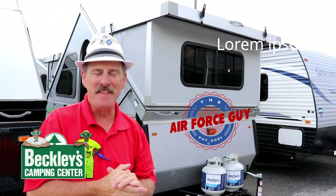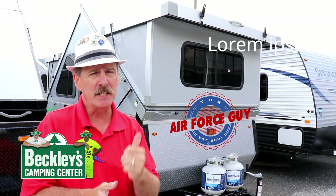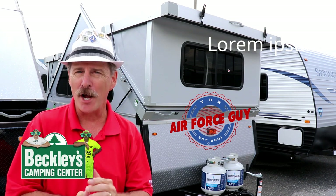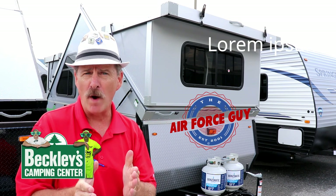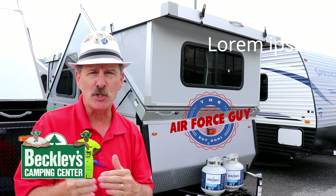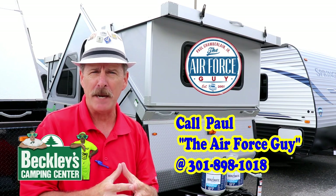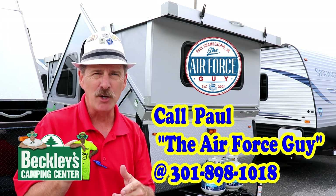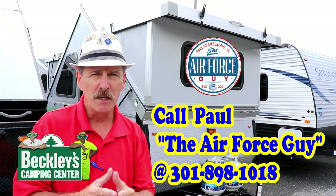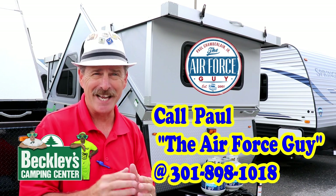Hello again, ladies and gentlemen, Paul Chamberlain, the Air Force Guide, RV extraordinaire, coming from Beckley's Camping Center today to show you the all-new A-Liner Expedition — but it is the front kitchen model, so do stay tuned for that. To help me keep this channel going, if you call, email, or stop by Beckley's Camping Center, be sure to ask for the Air Force Guide so I can pass along my expertise for this camper or any others. So let's get on to this camper.